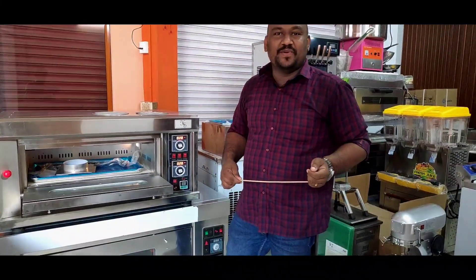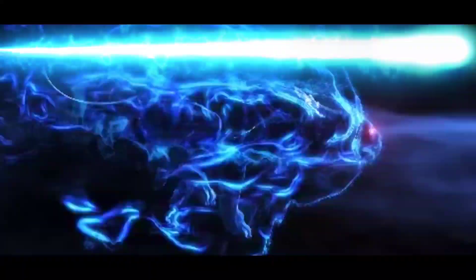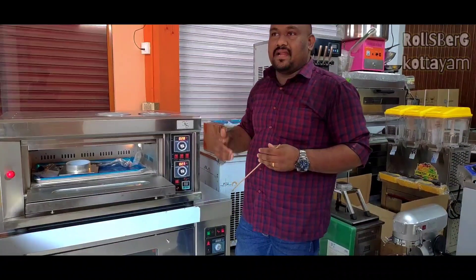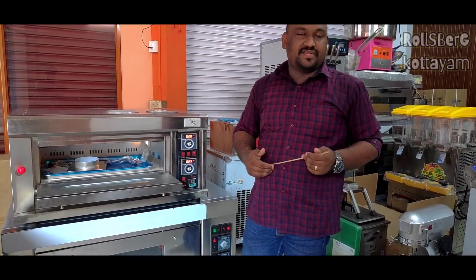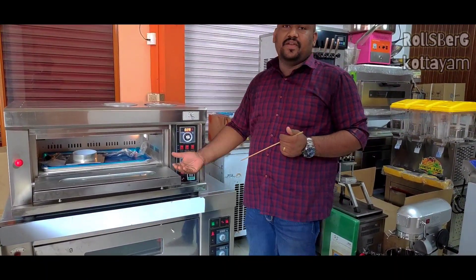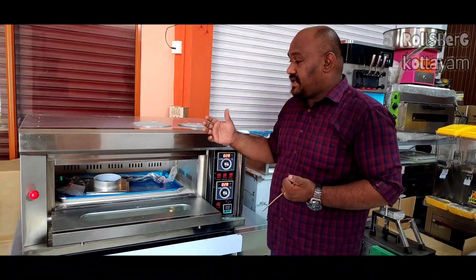Hello viewers, welcome to Rolls Park YouTube channel. We are going to have an inquiry and archive information about the item and the deck ovens. We are going to make a video about the details of the deck ovens.